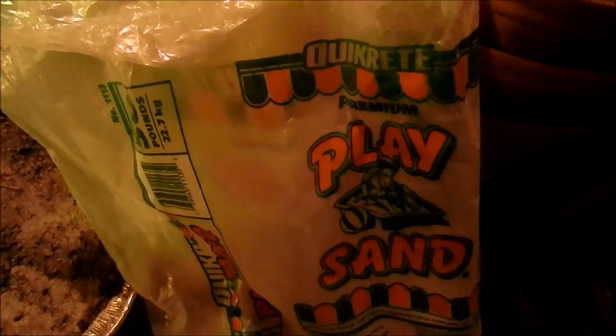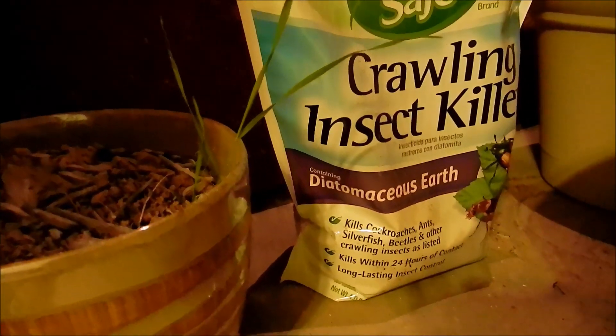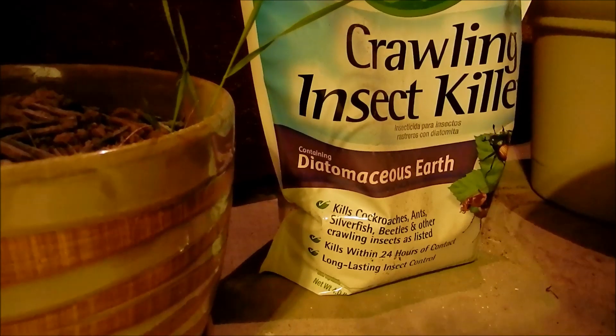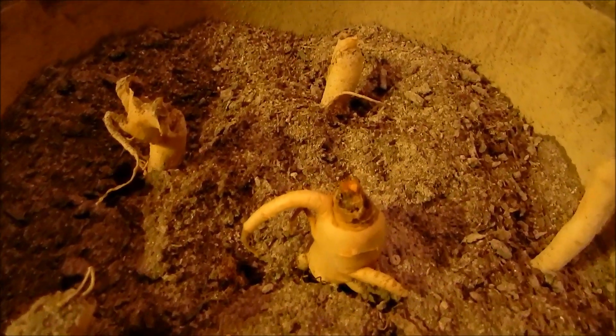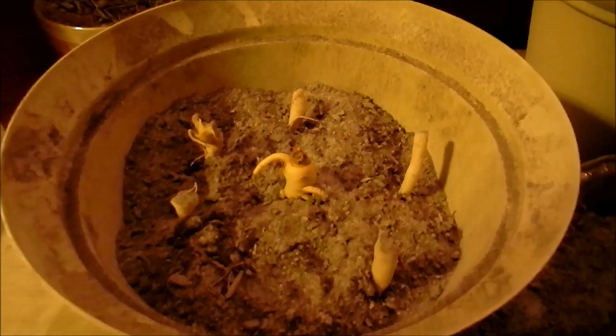For the rest of the larger, more promising roots, I took a mixture of sphagnum peat moss that was heat-sterilized in the oven, mixed it with some pre-washed play sand and a little bit of diatomaceous earth to prevent insect growth. I put the mixture into a self-watering pot and placed the roots as upright as I could. It took a lot of maneuvering, then I piled up the remainder of the growing medium and put a layer of sand on top.